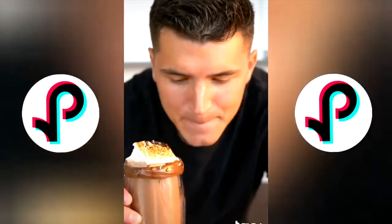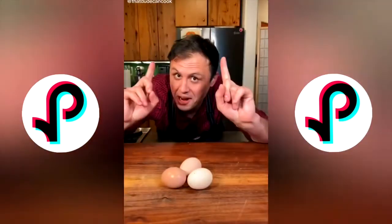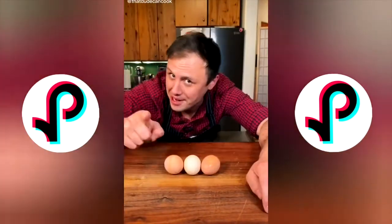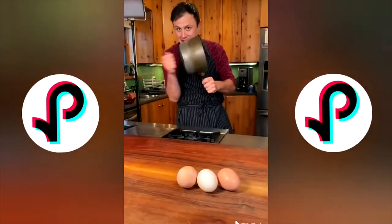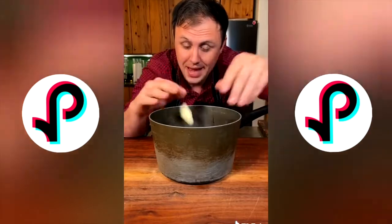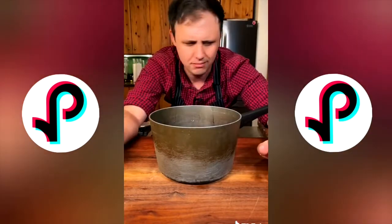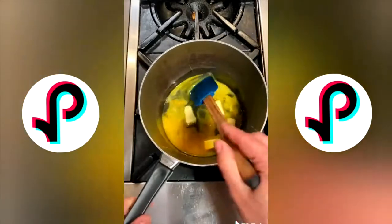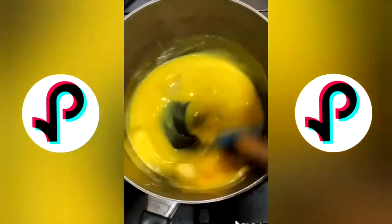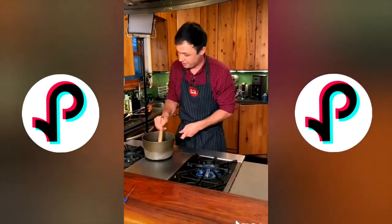We're attempting Gordon Ramsay's perfect scrambled eggs. Starting with a heavy pot, three eggs, a little knob of butter broken up. Heat just a touch over medium and immediately begin beating those eggs — a constant beating, about 30 seconds on, 30 seconds off, and we'll do that three or four times.